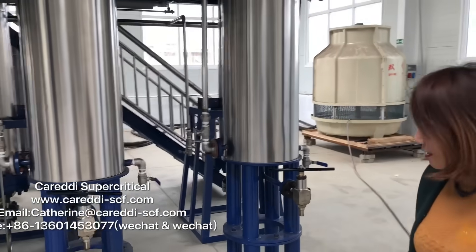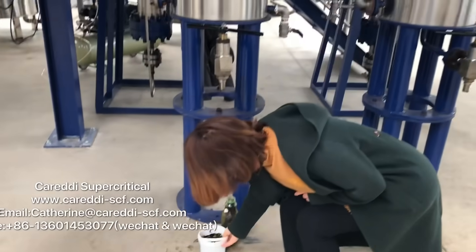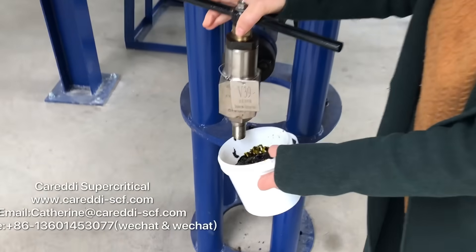From separator 1, we can open the valve to collect the oil. Now we got the mint oil.